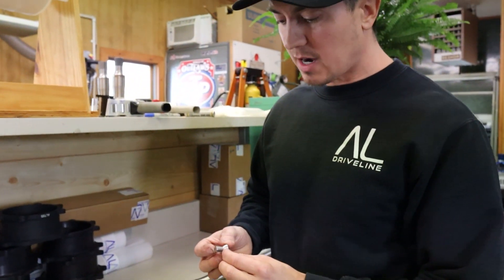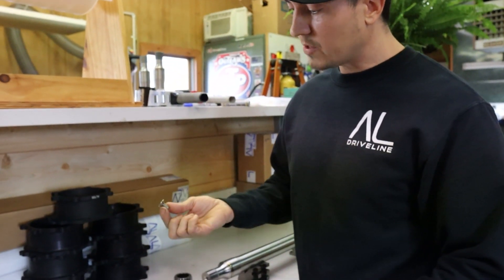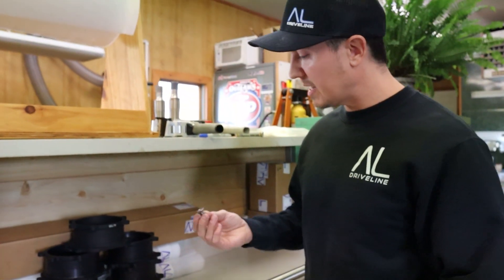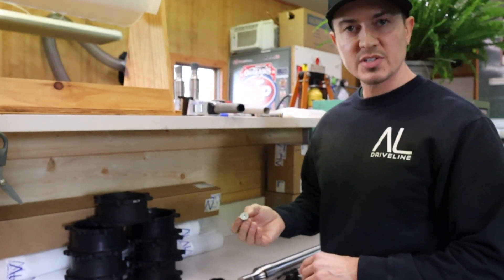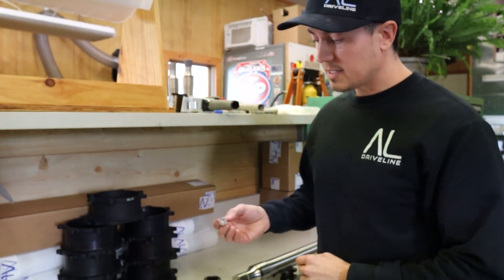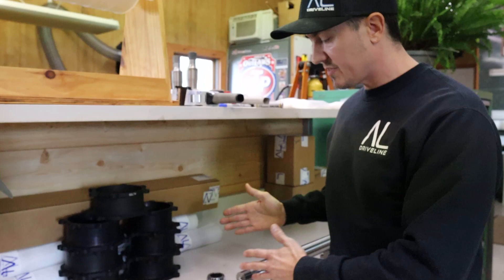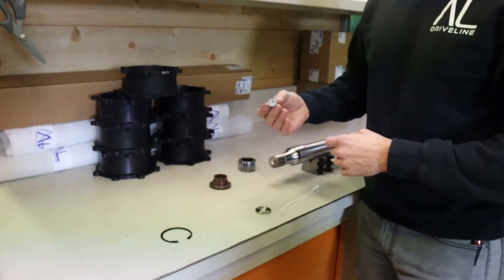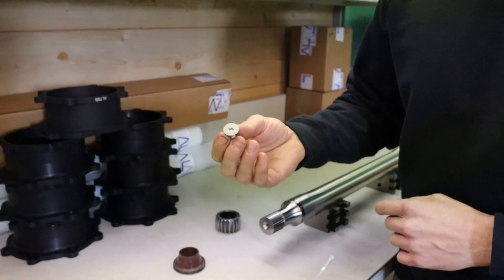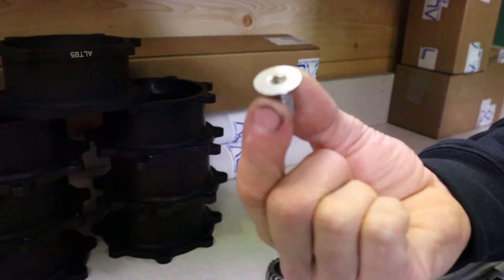On these countersunk screws, I never use Loctite. I always use either pressure lube or anti-seize because when these are torqued properly to 45 foot-pounds they do not come loose. With Loctite it's pretty much a 99% chance that you have to take an oxyacetylene torch to it to get it out, and when you're on the road and you have to replace a retaining ring or a seal, the last thing you want is to be heating this thing up. So 45 foot-pounds, pressure lube or anti-seize is the right thing to do.